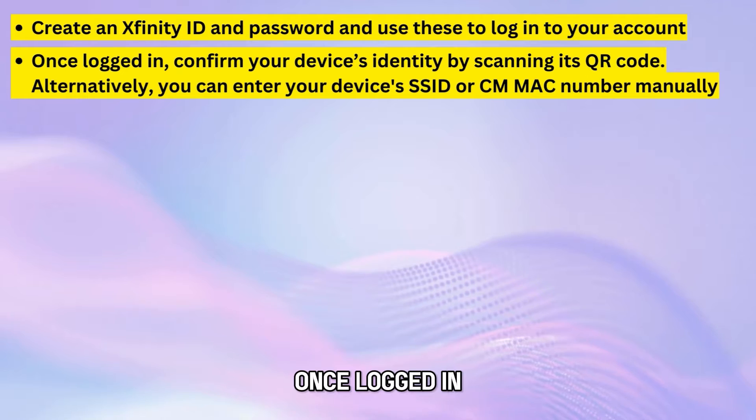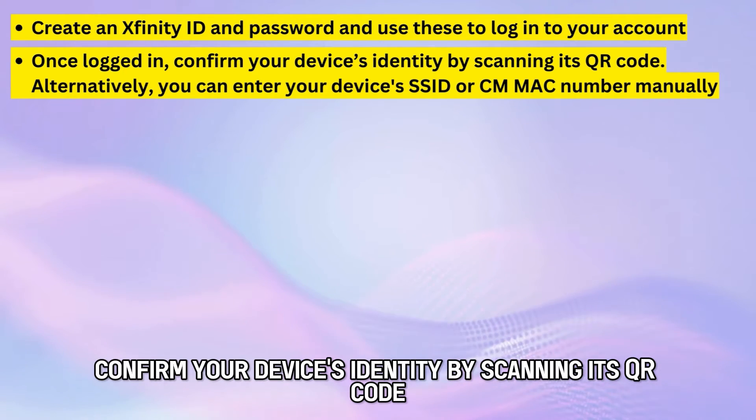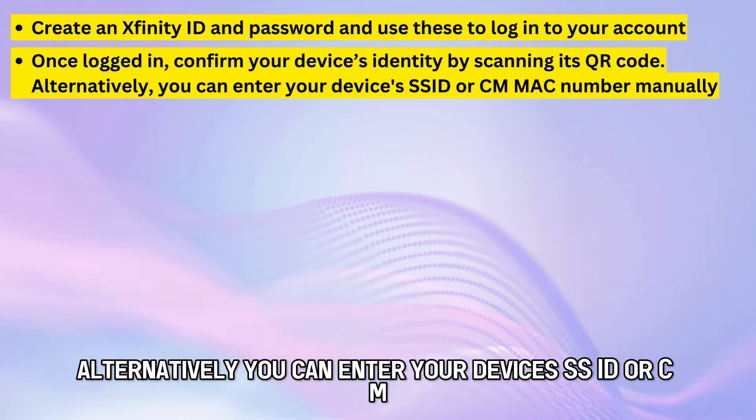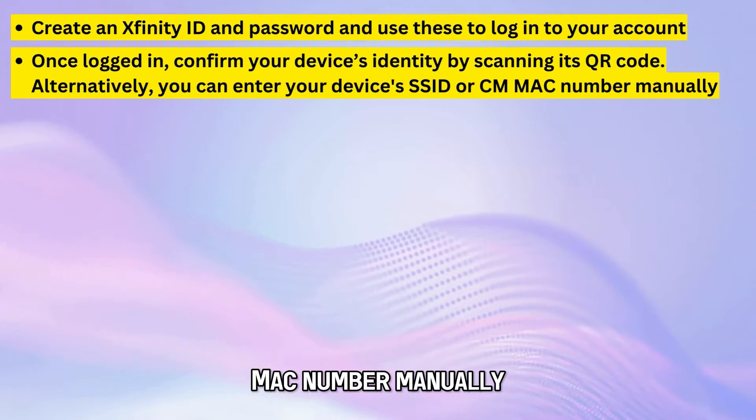Once logged in, confirm your device's identity by scanning its QR code. Alternatively, you can enter your device's SSID or CM MAC number manually.